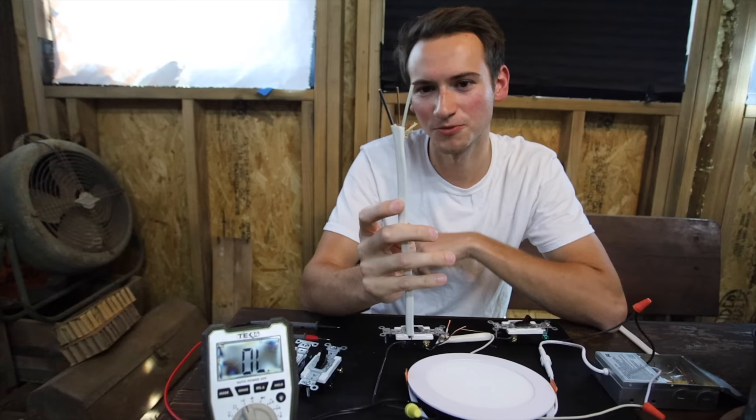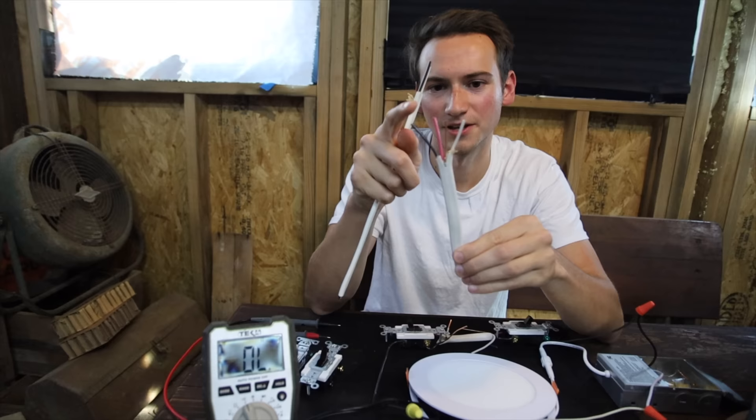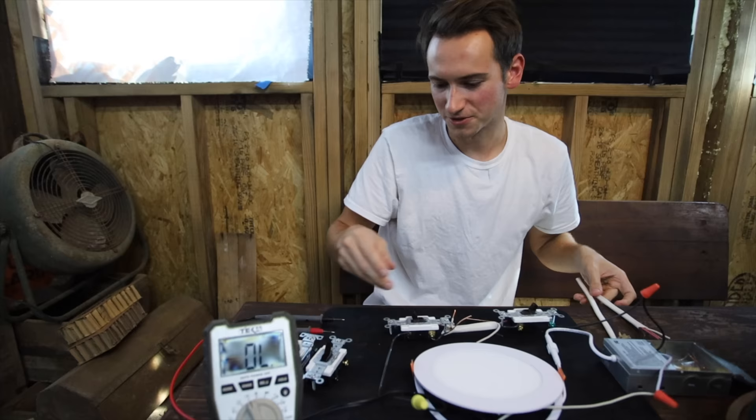Up until now we've run wire like this — it's called 14/2, and we've also done 12/2, the yellow one. It's just three wires: a hot, a ground, and a neutral. But today we're going to be running wire like this, called 14/3. It has a hot, ground, and neutral, plus this extra red wire, and we're going to be using that extra red wire for our three-way switches.